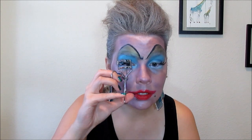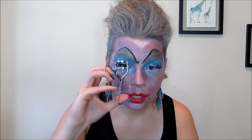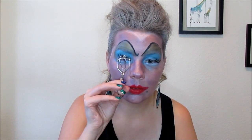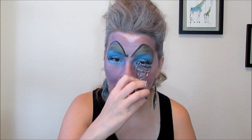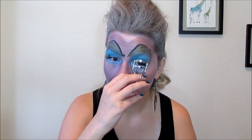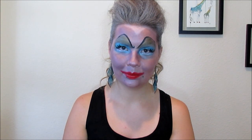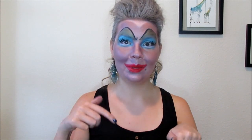Once the glue is ready, just take your eyelash curler and curl them. And this is the finished look! I hope you guys liked it. Comment down below and let me know what you guys are doing for Halloween, and give this video a thumbs up. Thanks for watching, guys!